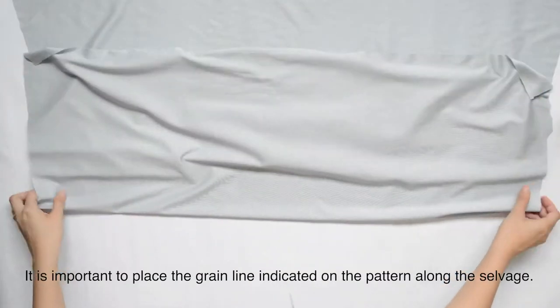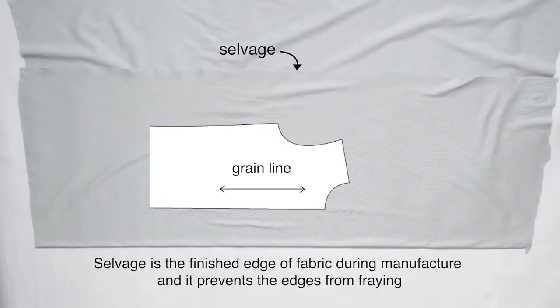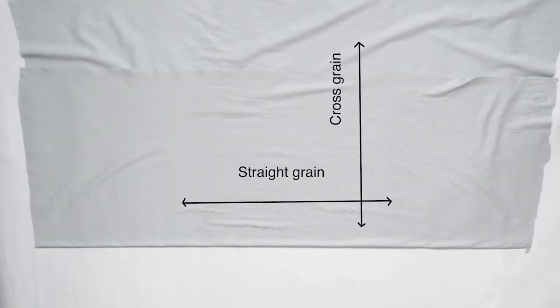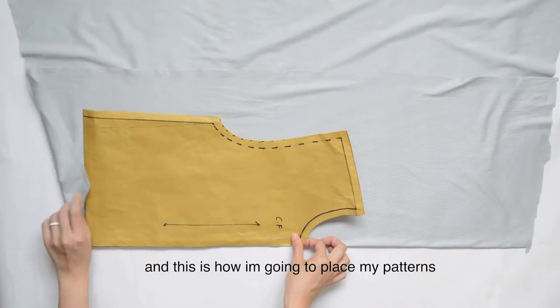Fold the fabric. It is important to place the grain line indicated on the pattern along the selvedge. Selvedge is the finished edge of fabric during manufacture and it prevents the edges from fraying. Normally when you buy fabric, the supplier will cut on the side perpendicular to the selvedge. There are 3 types of fabric grain: straight grain, cross grain, and bias grain. The main one is the straight grain, which is parallel to the selvedge, and this is how I'm going to place my patterns.